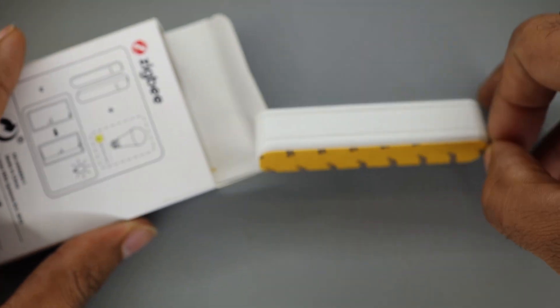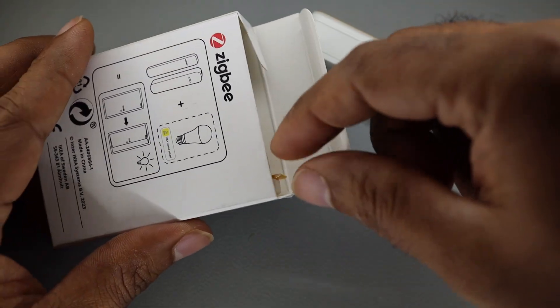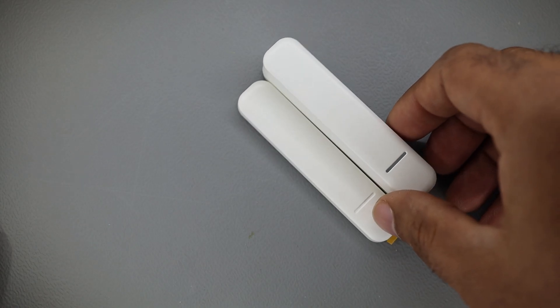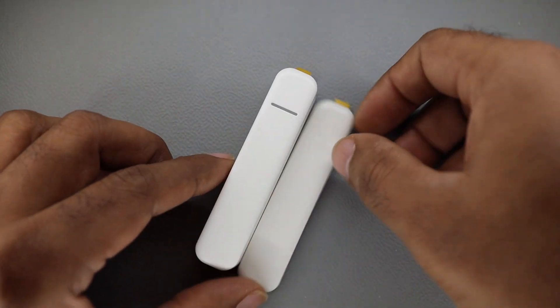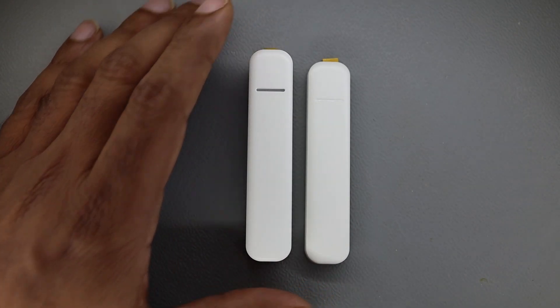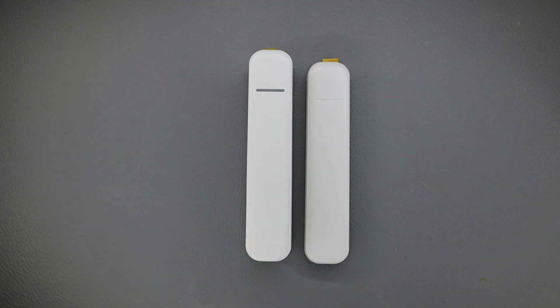Let's take it out of the packaging and see how this door and window sensor works. It's Zigbee as it says on the back. I believe it will use the same MG21 chipset, and we will try to tear it apart. There is a sensor and there is the counterpart. I'm not interested in just turning it on — I'm interested in how it works and what kind of sensor it uses, maybe a hall effect sensor. I hope they didn't go absolutely crude and use a reed switch.